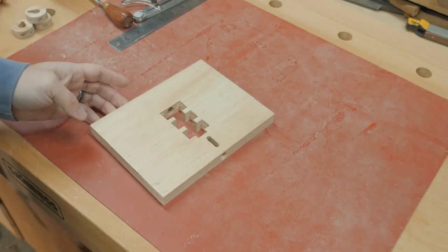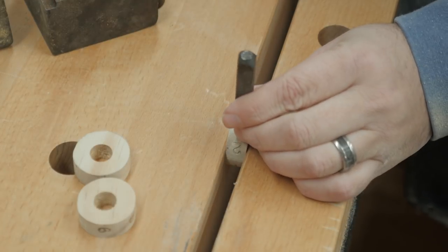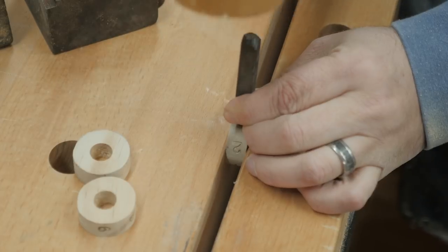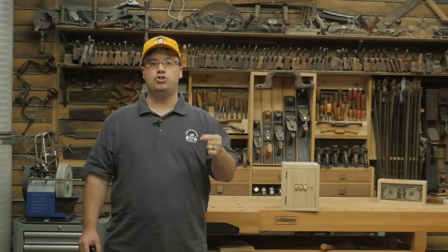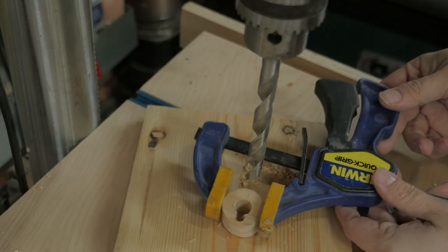The tumbler dials have to be numbered. I divided them into six equal parts and used a steel stamp to emboss the numbers, which I then darkened with a pencil. You could just number them by hand if you have better penmanship than I do. Remember that the numbers you want as part of your three-digit combination should be located on the opposite side of each wheel as that little ¼ inch divot in the hole in the center.